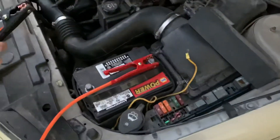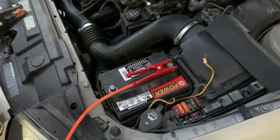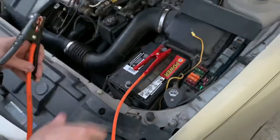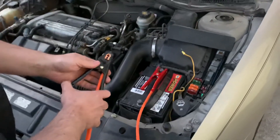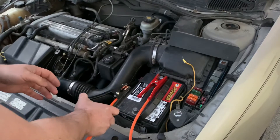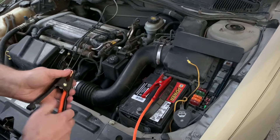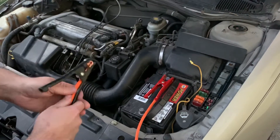We're going to hook up our last connection. We don't want to make this last connection on the negative of the battery itself. This is where you can have problems, because all this potential energy we've just built up is now going to be released in this last connection. It will always spark, and there's hydrogen gas as a byproduct of the battery process, so we don't want to ignite that hydrogen gas.